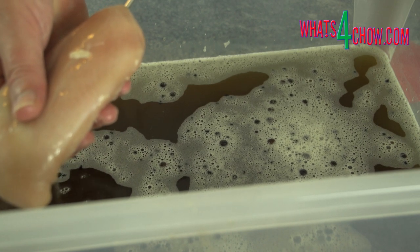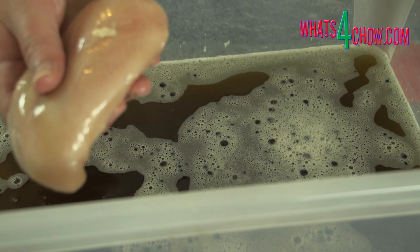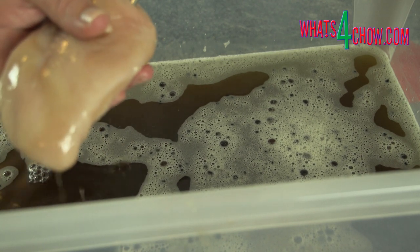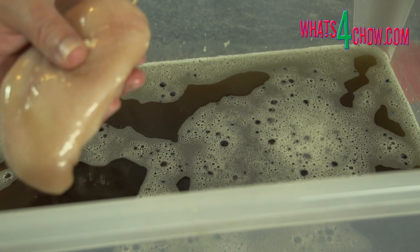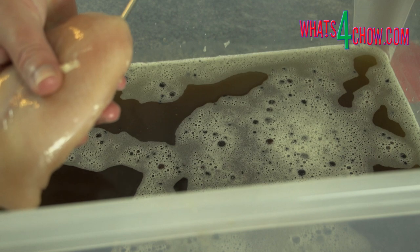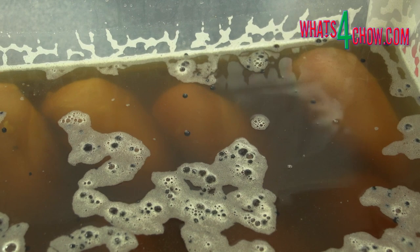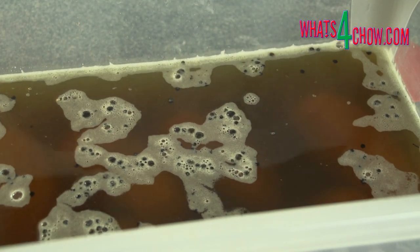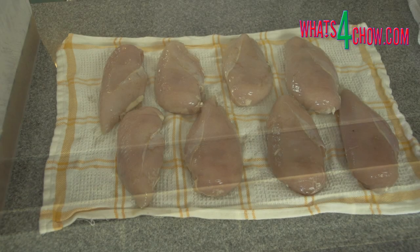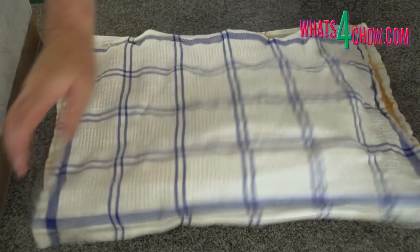Place the breasts in the remaining brine, put the lid on the container and let this cure for 12 hours in your refrigerator. The following day, remove the breasts from the curing brine and pat them dry using a clean dishcloth.